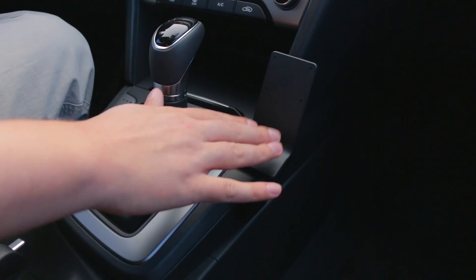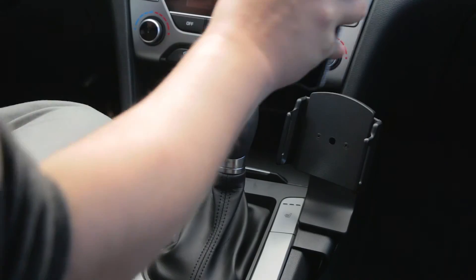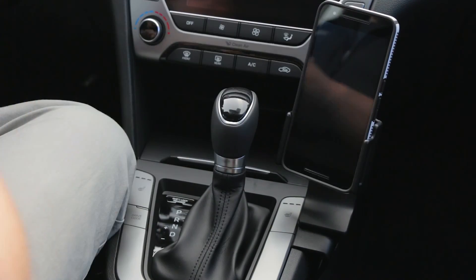Now you have a nice stable mounting platform for a custom ProClip device holder. We hope this video has helped. Have a great day.